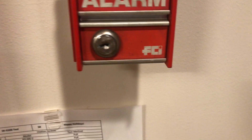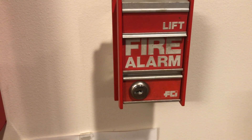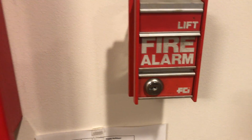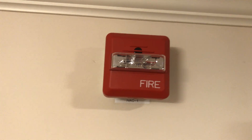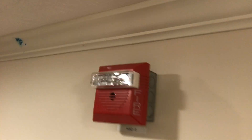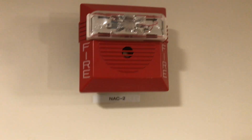Starting down here with our first pull station — this is the FCI MS2 with the older FCI logo. I have a newer version but got an older one a little while ago, so I'm finally showing that off today. Going up, we have a Wheelock ZNS horn strobe doing code three horn at 30 candela, running through Wheelock sync through the panel.